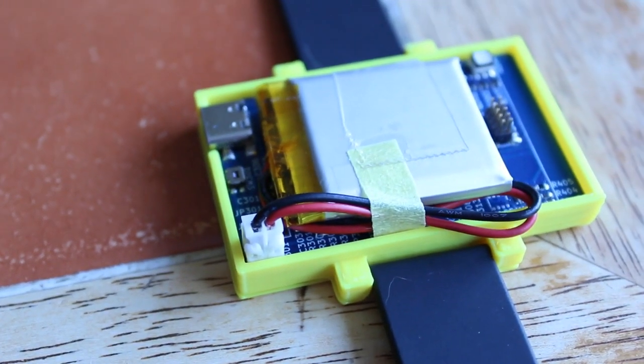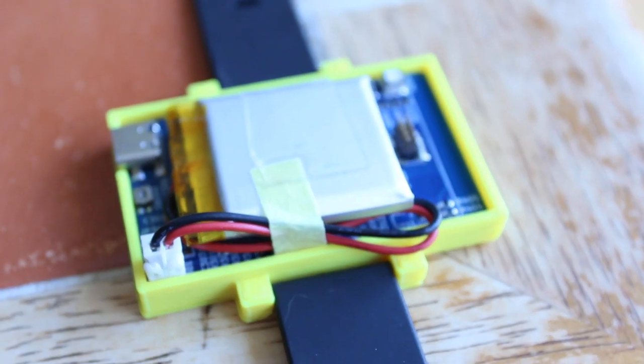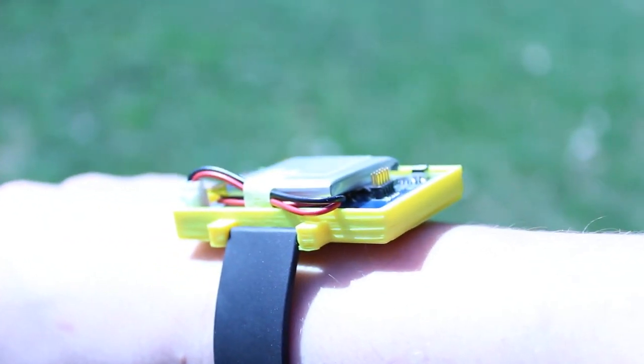Note that analyzing the data is outside the scope of our project. One of our design goals was to produce something as small as possible. To our credit, the device fits comfortably on a wrist. Another design goal was to keep the wearable cheap and accessible. Each unit we assembled cost roughly 100 Canadian dollars.